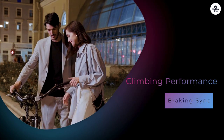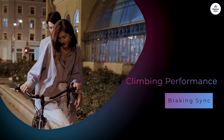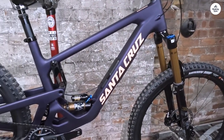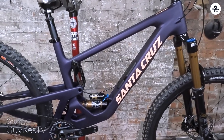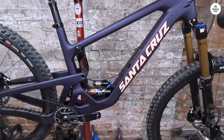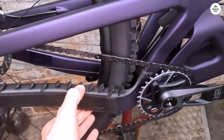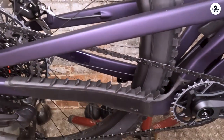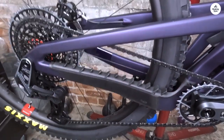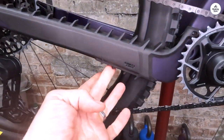The first trail I tried was a steep climb. I wanted to see how well the Hightower handled going uphill. Right away, I noticed that the bike felt efficient. The 29-inch wheels made it easier to roll over roots and rocks, and I didn't have to work as hard to keep the momentum going. The suspension provided enough support to keep the bike from bobbing too much, so I could focus on my pedal stroke rather than constantly adjusting my body position. The climbing experience was enjoyable — I felt strong and capable, and I think this bike would suit anyone who loves tackling tough uphill sections.